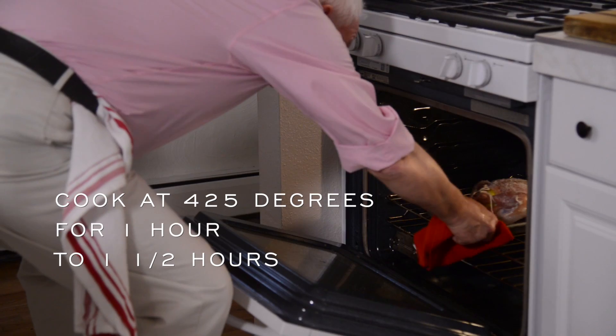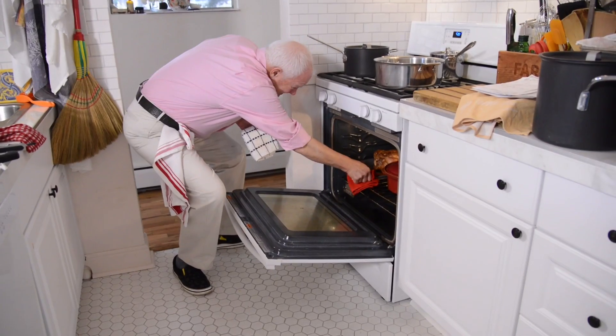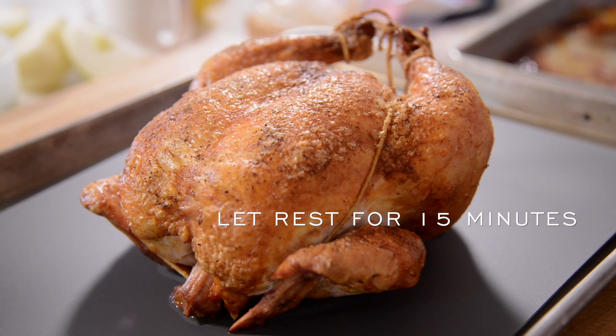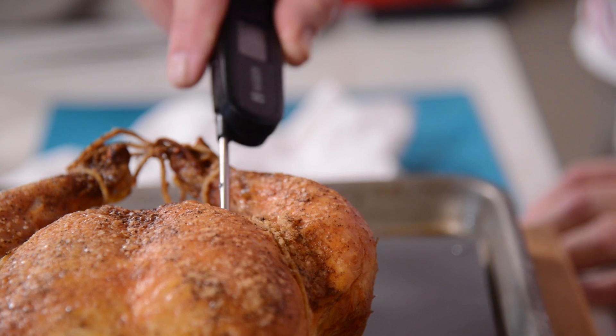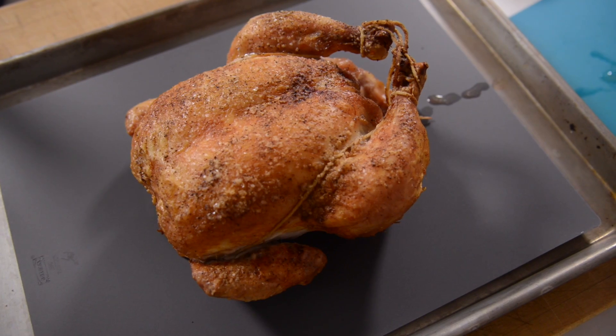Then you want to cook it at 425 degrees for an hour to an hour and a half. And finally, the thing you want to do is let it rest for a good 15 minutes after you're done roasting it in the oven, so that the juices go back inside the meat and the skin has a chance to crisp up some more. So that's simple roast chicken.